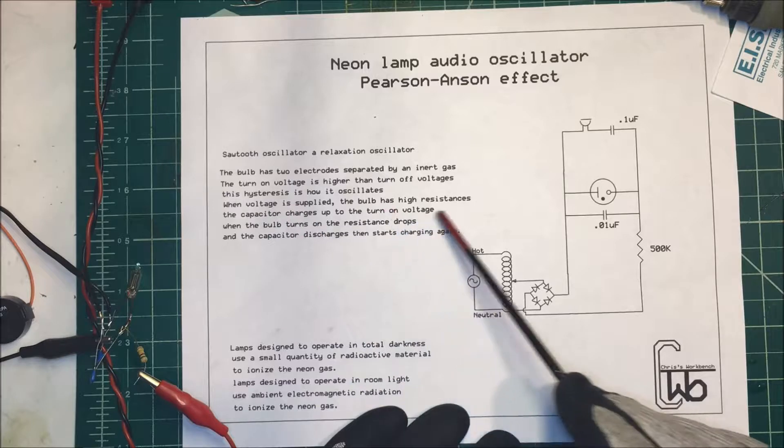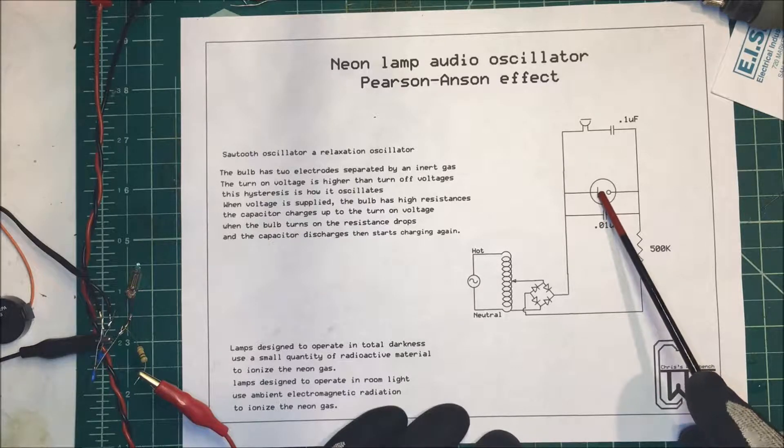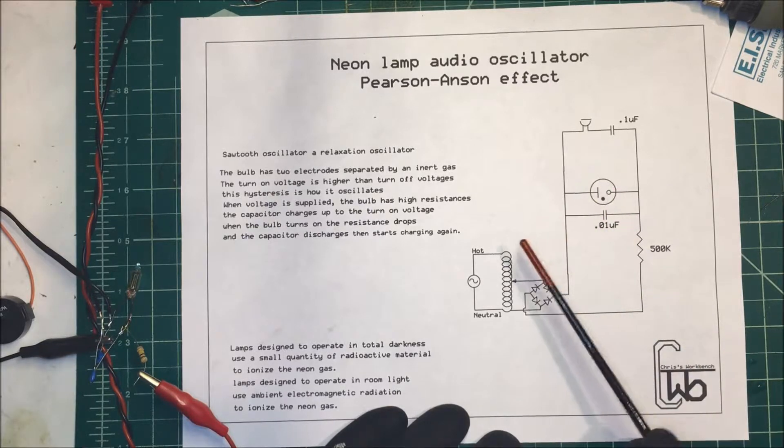When voltage is applied, the bulb has high resistance and the capacitor charges up to the turn-on voltage. When it turns on, the resistance drops, the capacitor discharges, and then it starts over again. And that's how it oscillates.